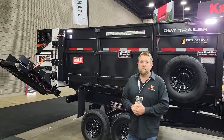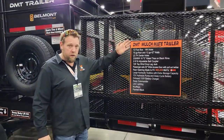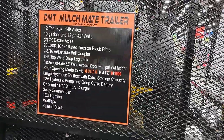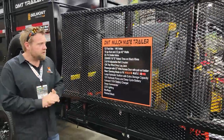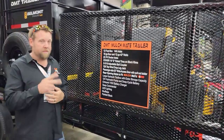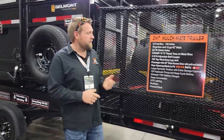Let's start going over some of the features. This is the standard equipment list that comes on this trailer. This trailer is outfitted with probably 60% of our options, so this is a premium trailer. It has 14,000-pound axles — two 7,000-pound axles. E-rated tires. You can have a pintle, or you can have a two-and-five-sixteenths adjustable ball.